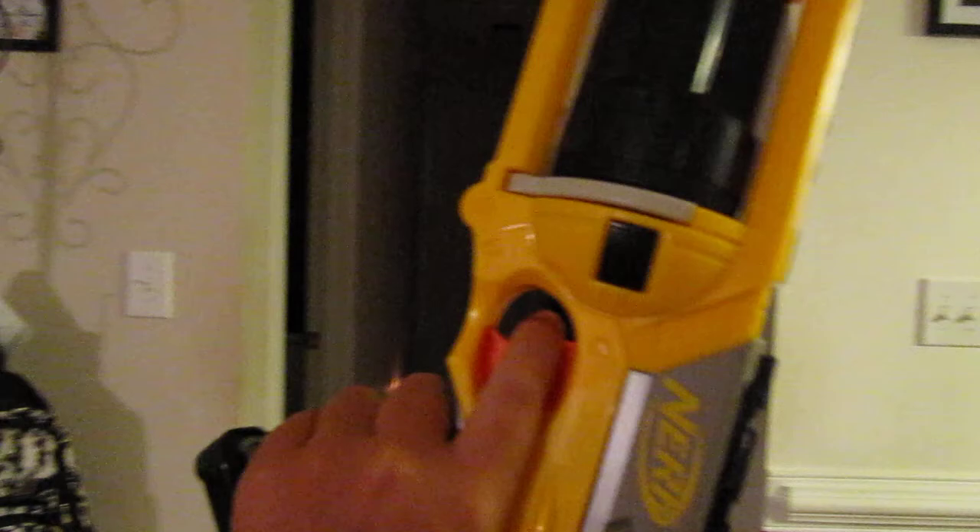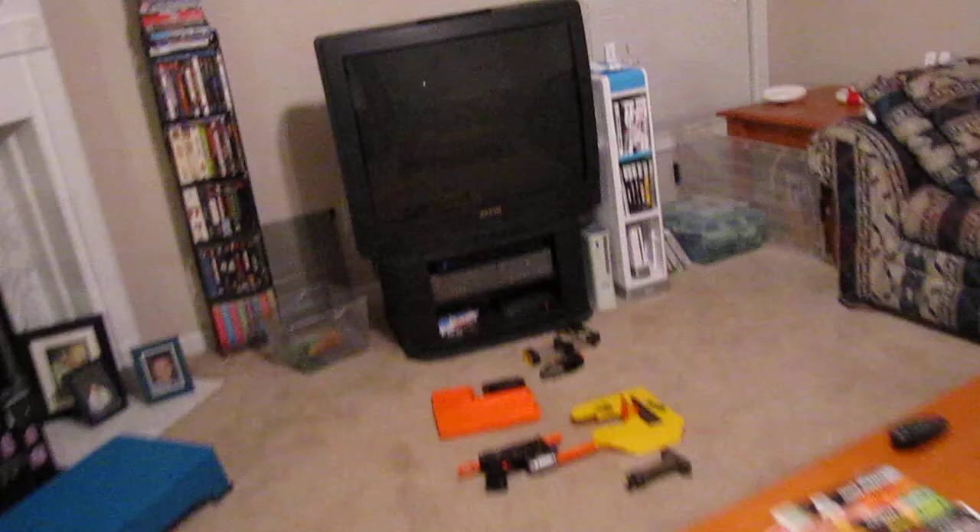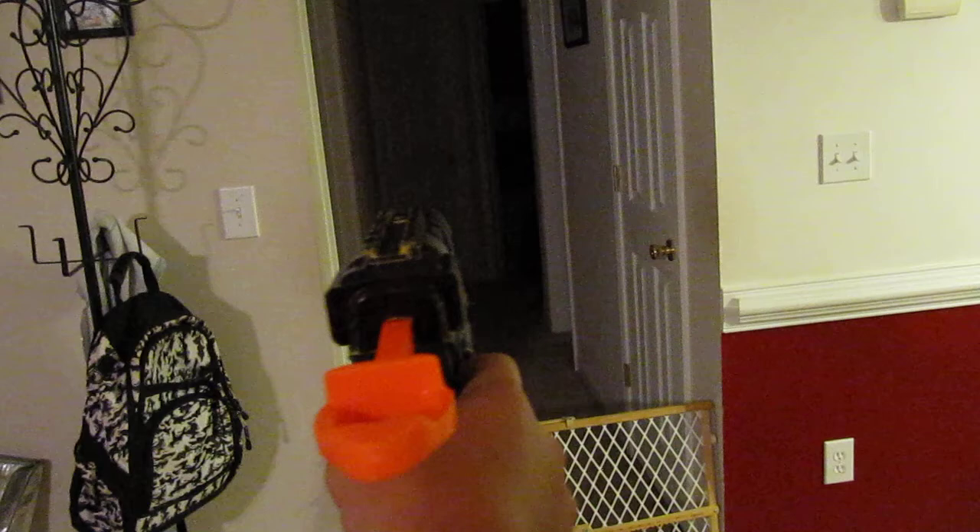Now we move on to the modded secondary. This can shoot streamlines and suction darts — it shoots suctions better, so we'll use those. It's kind of hard to do one-handed but you pull it back like so into firing position. That was completely level — not sure if you could see that, but it was cool.